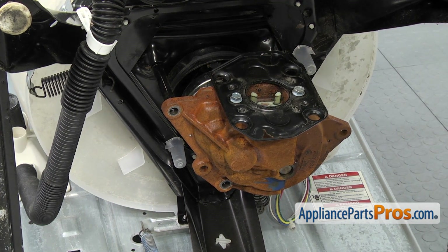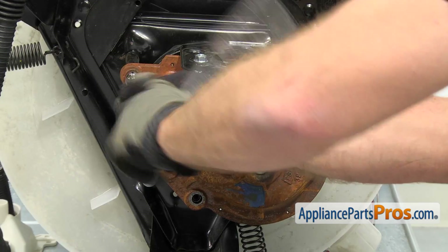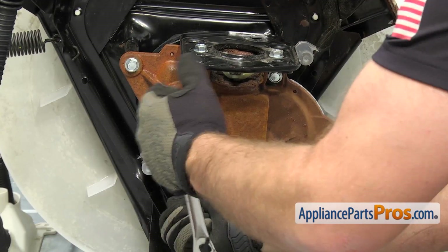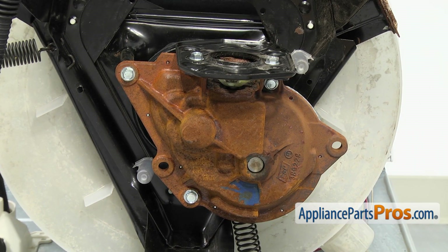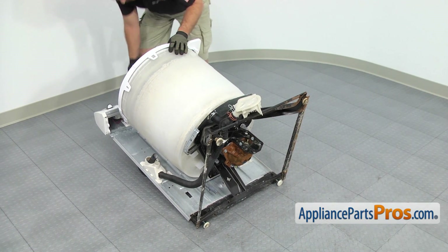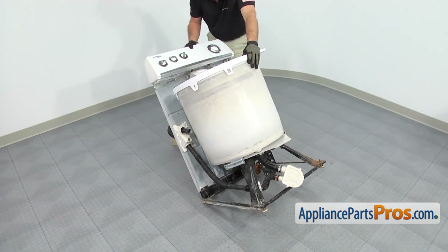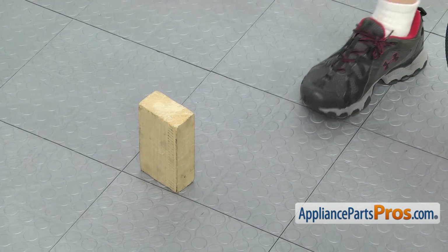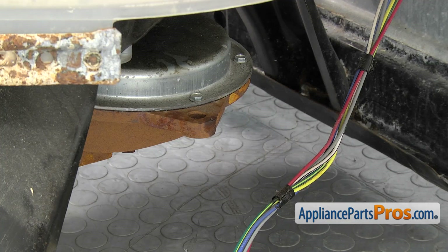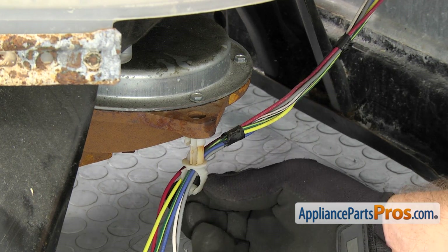Once you have the transmission in place, we can grab the half-inch socket and ratchet and put the bolts back in. Now that we have the transmission mounted, we can put the washer back up on its feet. Remember it's kind of heavy — you can get somebody to help you if you need to. Once you have it on the feet, you can flip the console back over and take the wood block out. Now that we have the washer back on its feet, we can hook up the wire harness holder to the transmission — all you have to do is line it up and snap it into place.